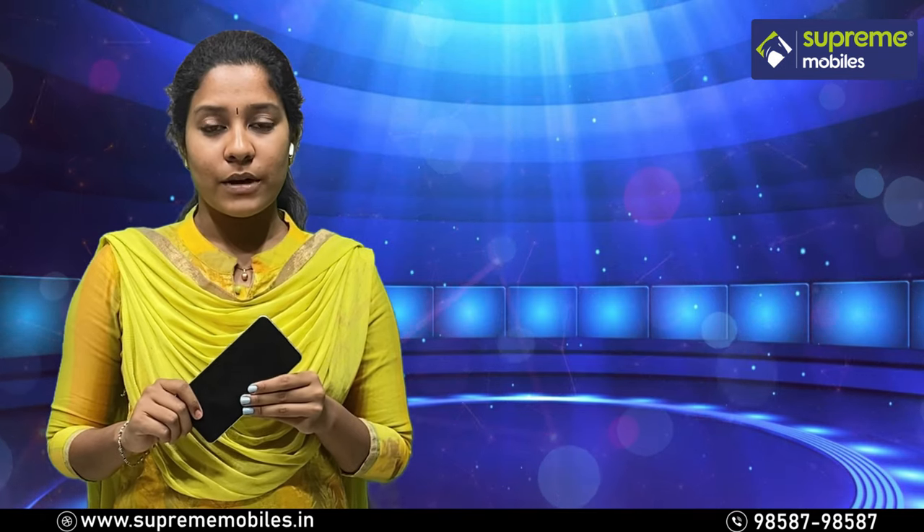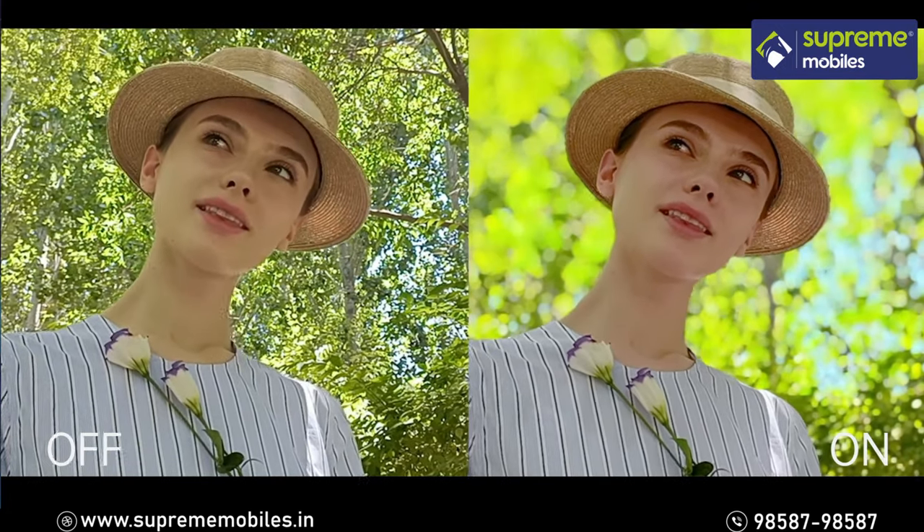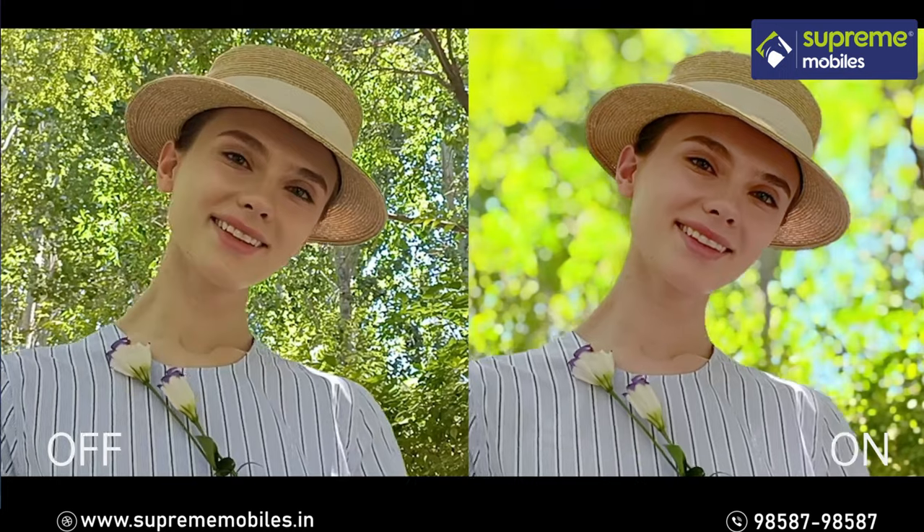As mentioned, the Bokeh portrait video feature is also available here. You can use Bokeh portrait video in photo and video modes.